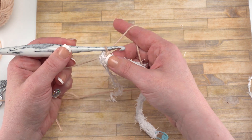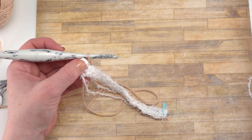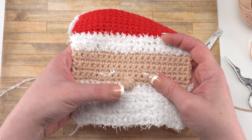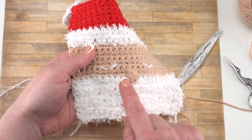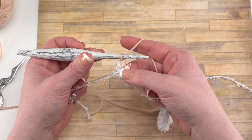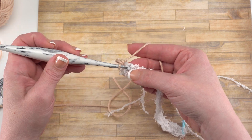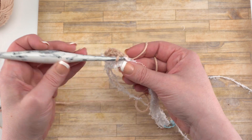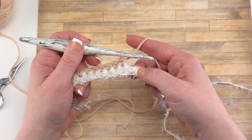You can go ahead and continue with row eight. With row eight, it's just single crochets, but unlike the rest of the rows, it does have one other feature — this cute little nose. To make that nose, we make a bobble. We single crochet in the first 10 stitches, then make a bobble in the next stitch, and then single crochet in the last 10 stitches, because we have 21 total. After you've made the first 10 single crochets for row eight, it's time to make the bobble in the 11th stitch.